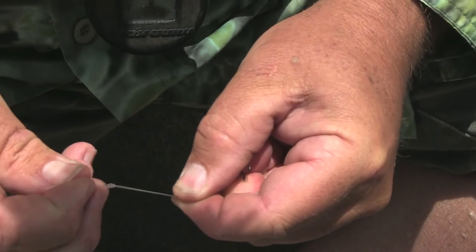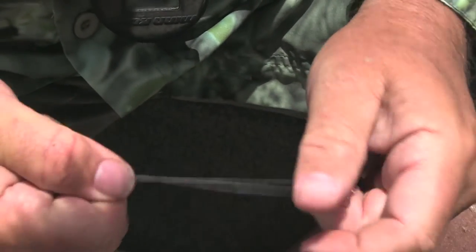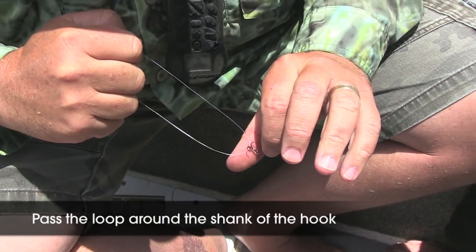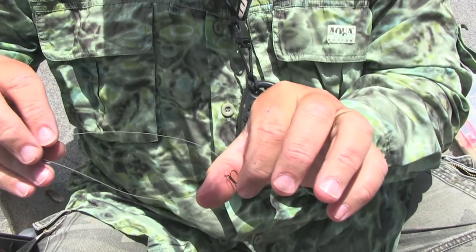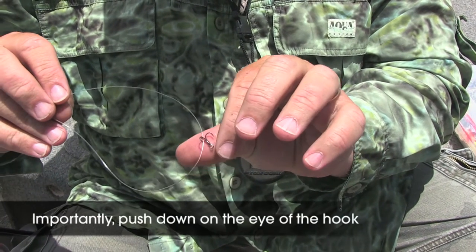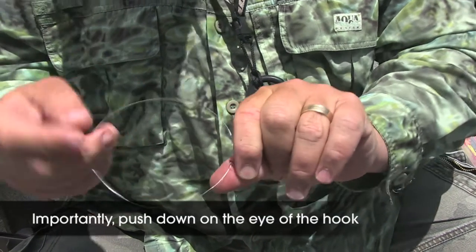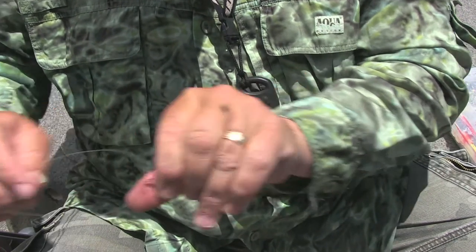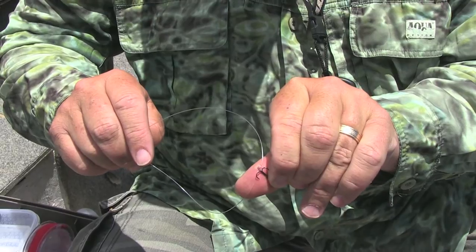I'm making a granny knot loop. The really important thing is to push down on the eye of the hook against the thumb, and then it will follow the same track back out. It's best to get someone else to do it because you always flinch when you're going to do it yourself.